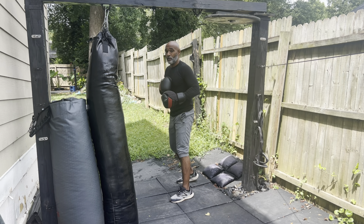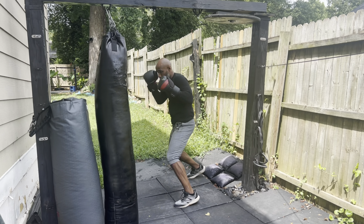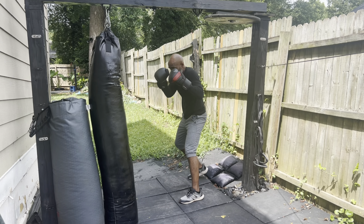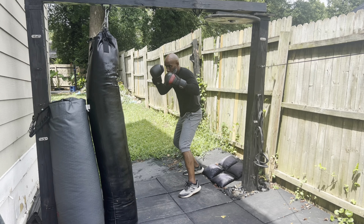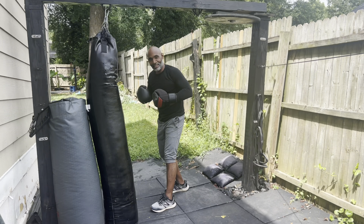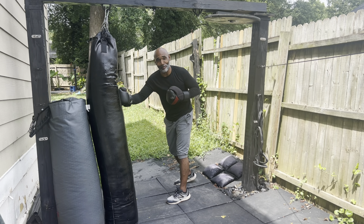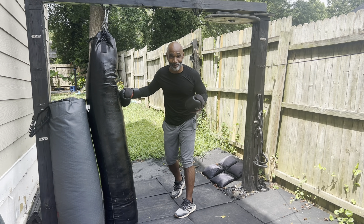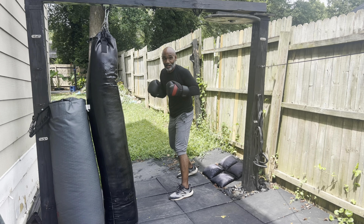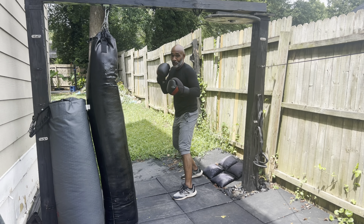The next step of the progression: now we're going to throw a jab with that. You want to get used to getting in fast and getting out, because no one's just going to stand there in striking distance — they're trying to stay away from you too. So you have to spring in, spring out. Next step in the progression: we're going to add a cross. So we pushed in, jab, pushed back, now add a cross.